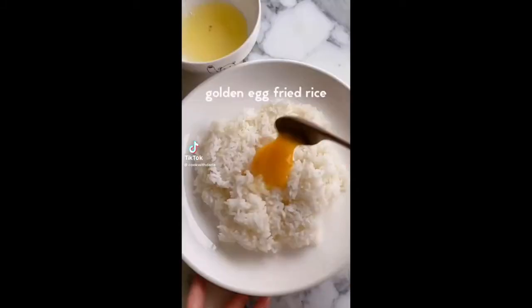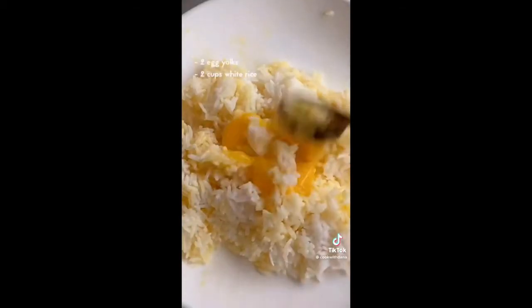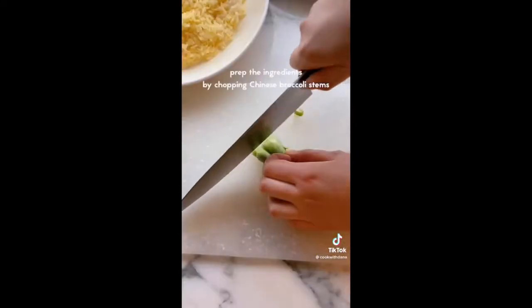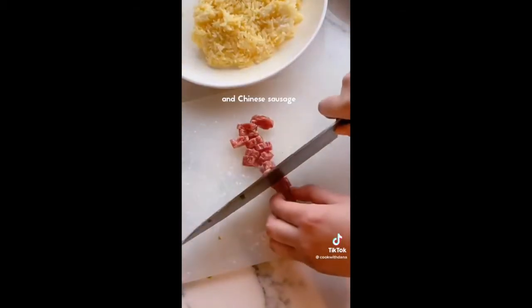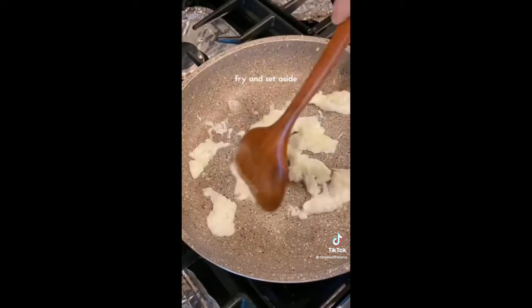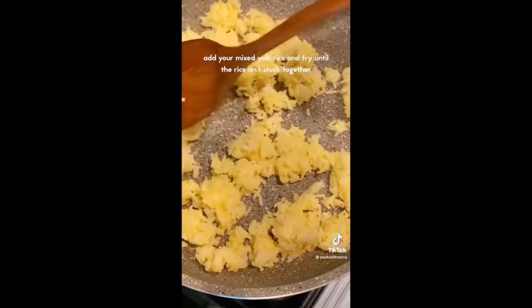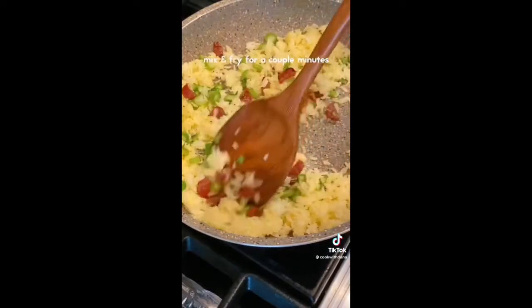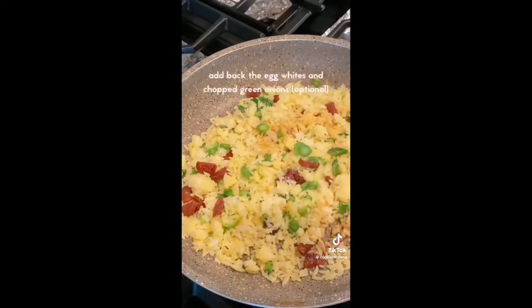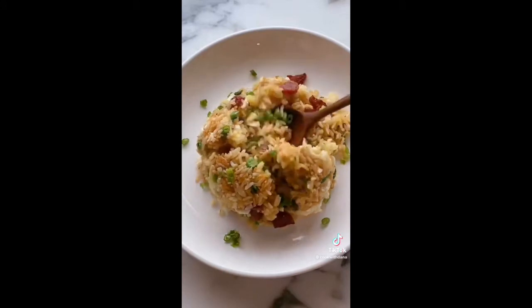Have you tried golden egg fried rice, also known as gum wong chao fan? Add egg yolks to room temperature rice and mix well — the rice becomes more golden colored and has a richer taste. Prep by chopping Chinese broccoli stems and Chinese sausage (lap cheung in Cantonese). On high heat, add oil and separated egg whites, fry and set aside. Next fry your Chinese sausage, then add the mixed yolk rice and fry until not stuck together. Add Chinese broccoli and sausage, mix and fry, add soy sauce and sugar, add back egg whites and chopped green onions. Do your final stir and you're done.